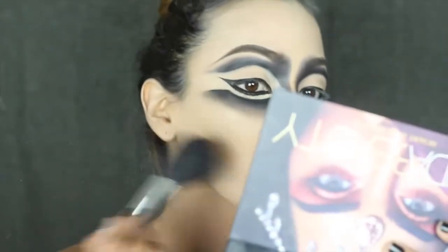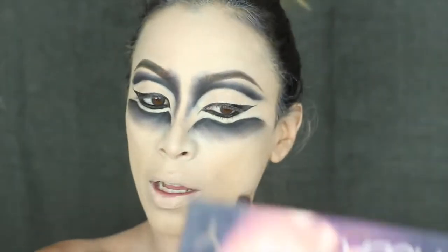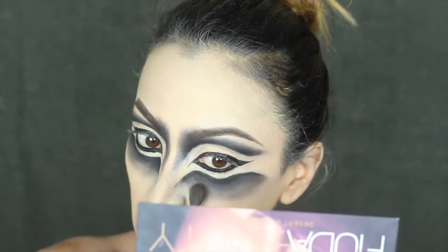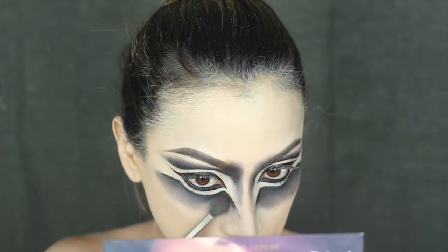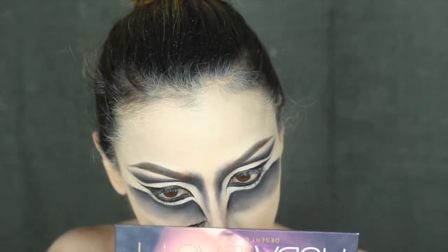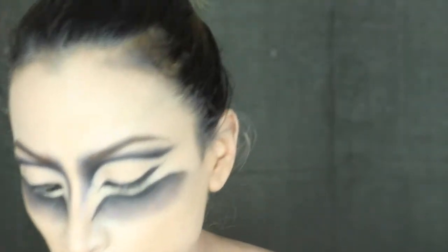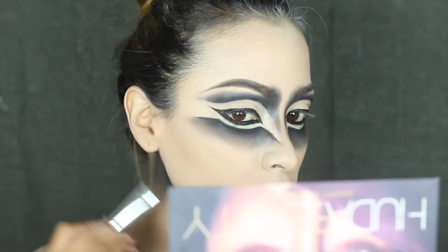Now I'm going to take a little black tone with my blending brush, mixed with a shade from the Kat Von D palette, and I'm going to blend this area. I'm going to also use my Kat Von D liner to define the edges of the nose a bit more. Then I'll take an angular brush with the lighter shade from the Kat Von D palette and mark the contour of my face, also giving some definition to my jaw.